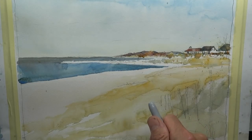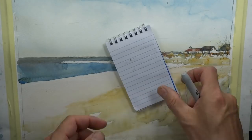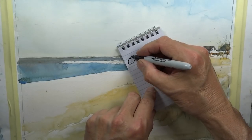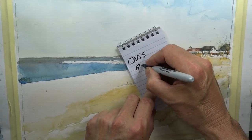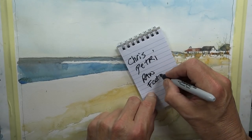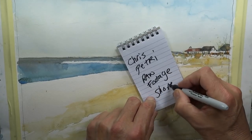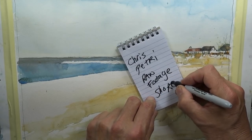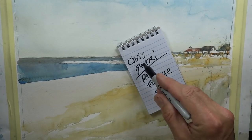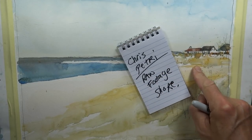If you haven't seen Part 1 of this, which is actually the live painting, if you type into YouTube 'Chris Petri, raw footage, shore,' those keywords, this video will come up and you can watch it. It's maybe 10 minutes.